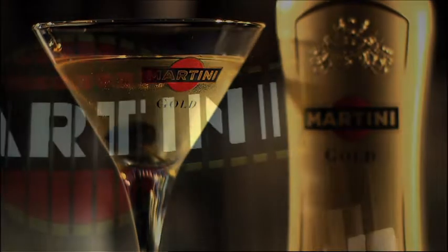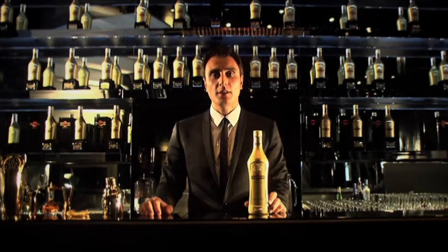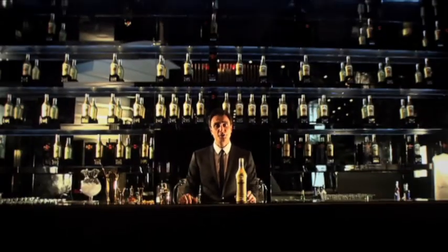Salute! I hope you learned a little bit more about Martini Gold by Dolce Gabbana. Ciao!